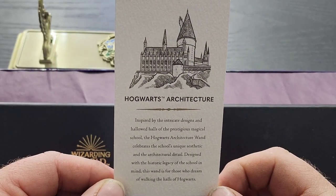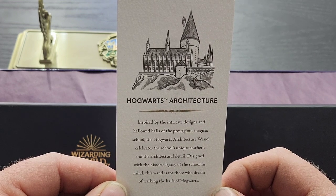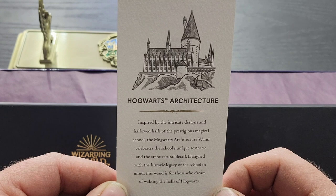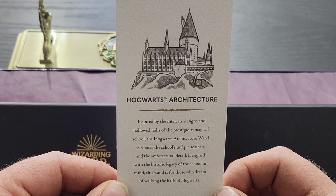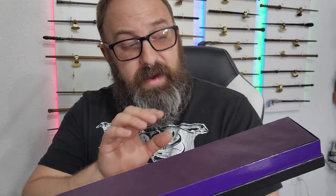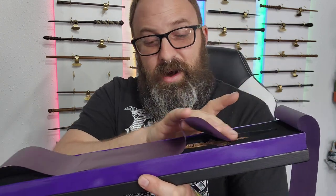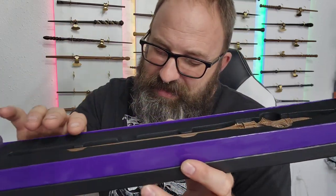Right off the bat, just like all the other house exclusive ones, we have the card. The card reads: Hogwarts architecture — inspired by the intricate designs and hallowed halls of the prestigious magical school, the Hogwarts architecture wand celebrates the school's unique aesthetic and architectural detail. Designed with the historic legacy of the school in mind, this wand is for those who dream of walking the halls of Hogwarts.